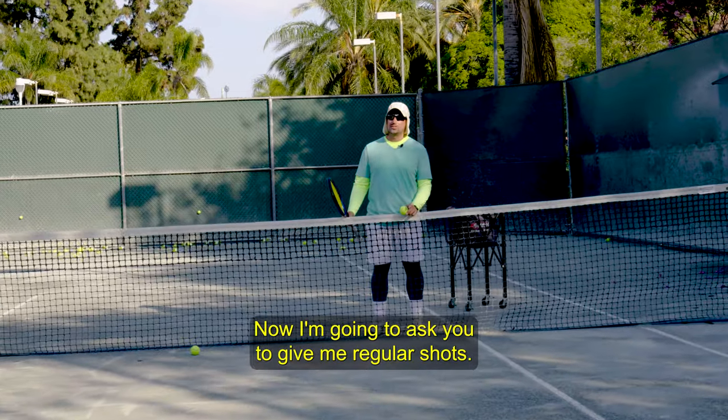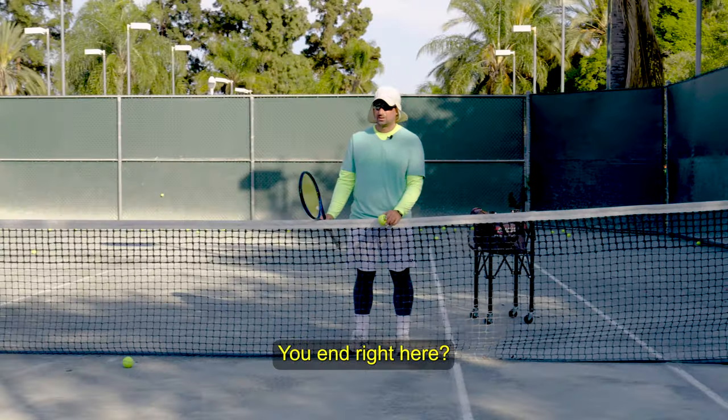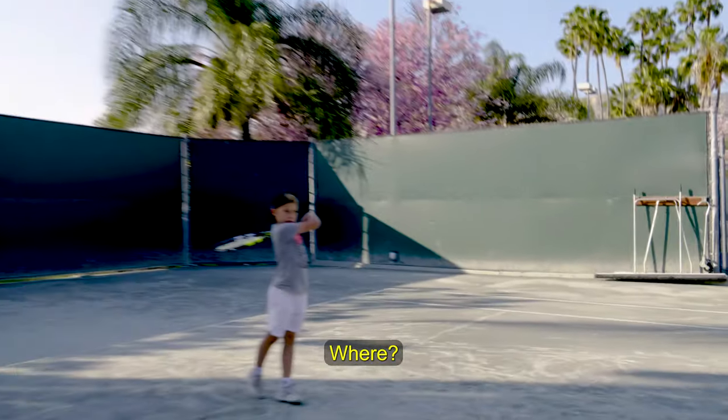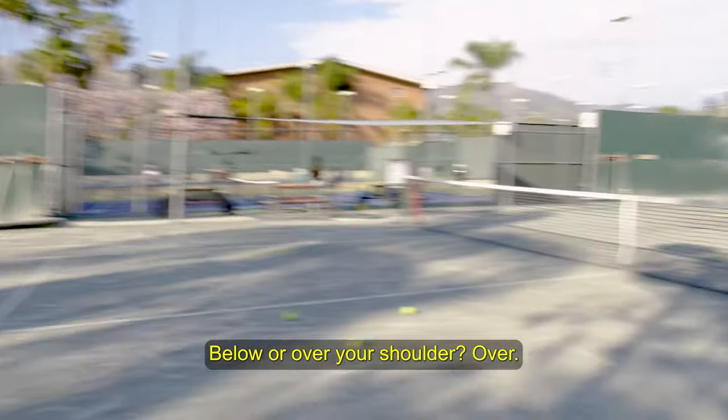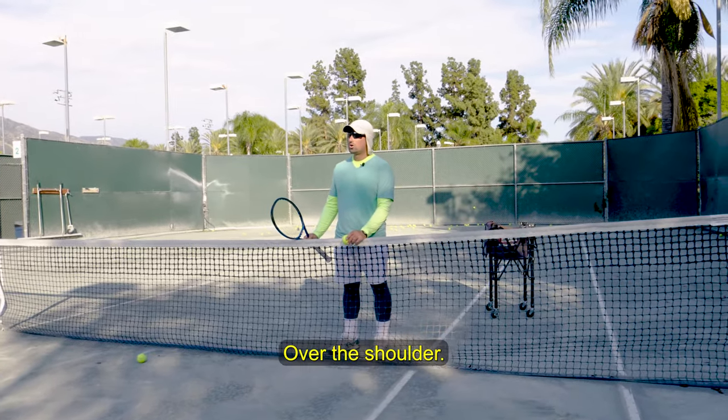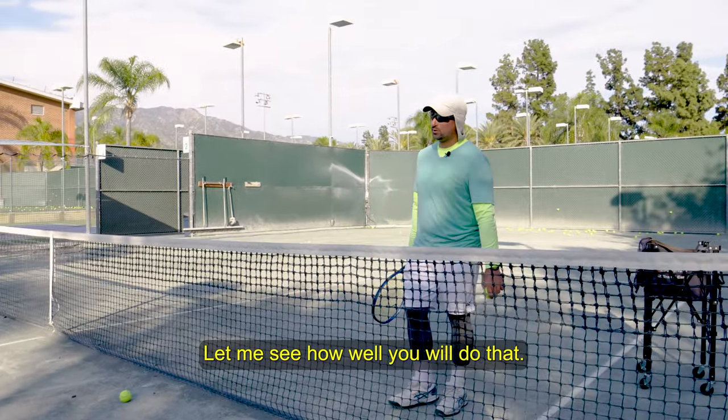Now I'm going to ask you to give me regular shots. What is a regular shot? You end right here — at the shoulder. Below or over your shoulder? Over. Over the shoulder. Let me see how well you would do that.